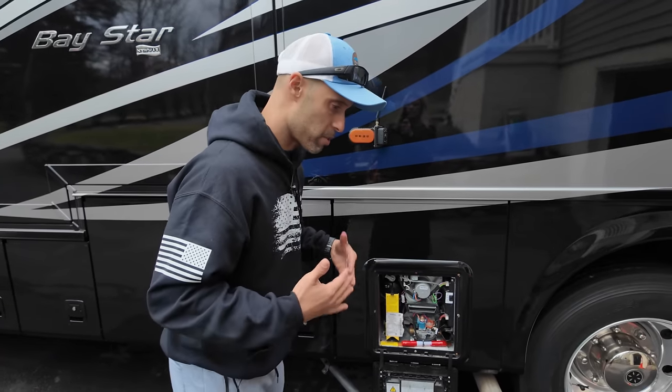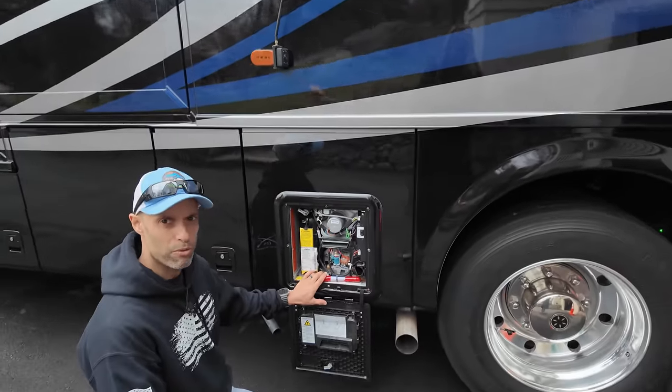So let me explain a little bit of how this Truma works as far as our experience. We've had this now for five years.